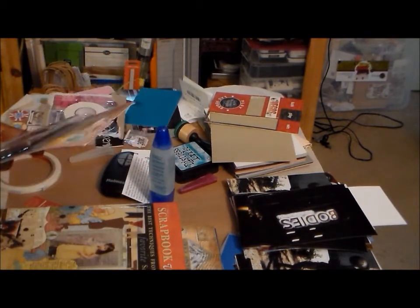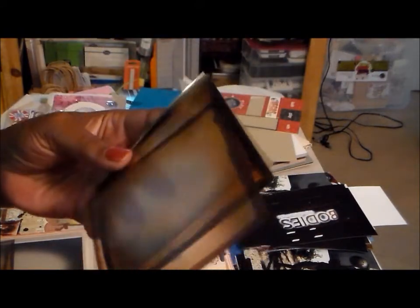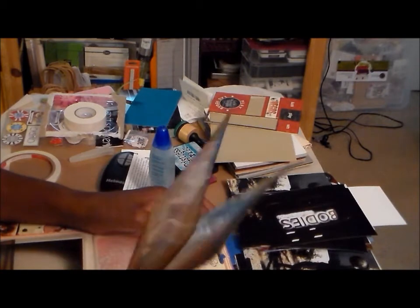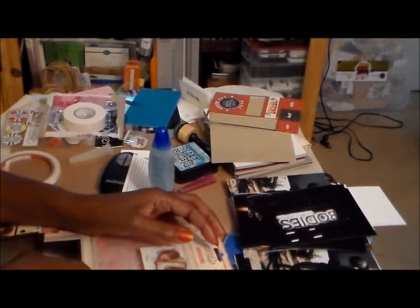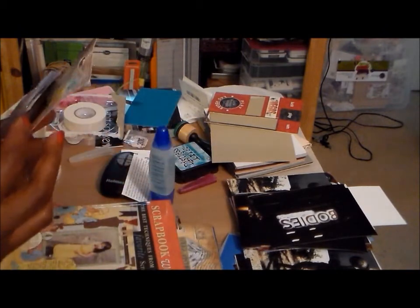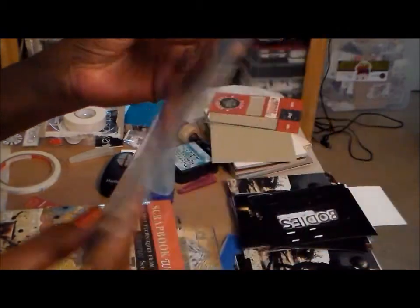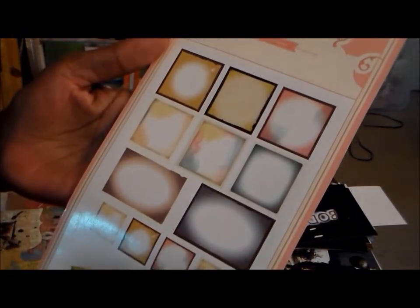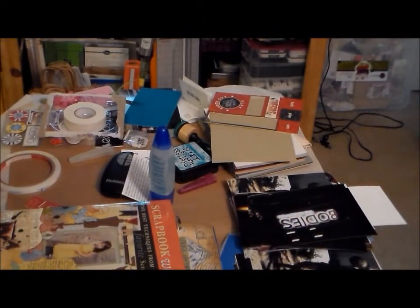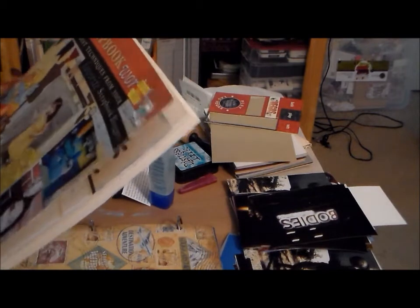In the clearance section I found these photo overlays - look at them. They give your photos different effects. I really wish they had had more. They come in three different sizes: four by six, about four by four, and two by two. They're from DIY Shop and it says crepe paper on there. I'm really glad I picked those up - I'm really looking forward to using those in my scrapbooks.